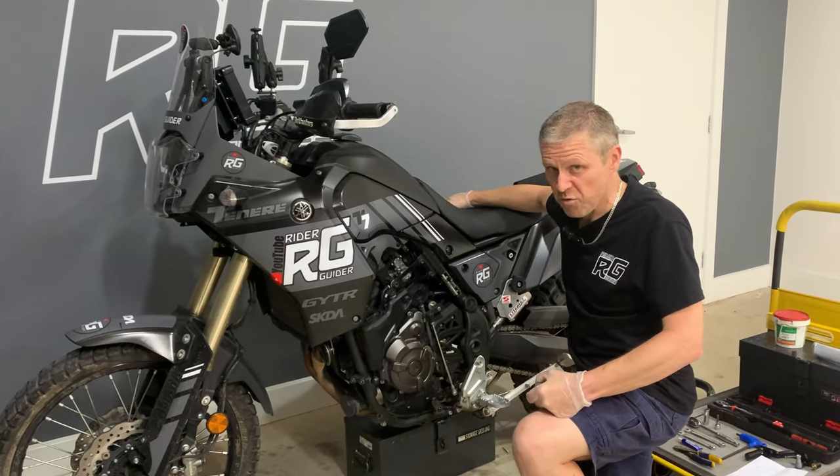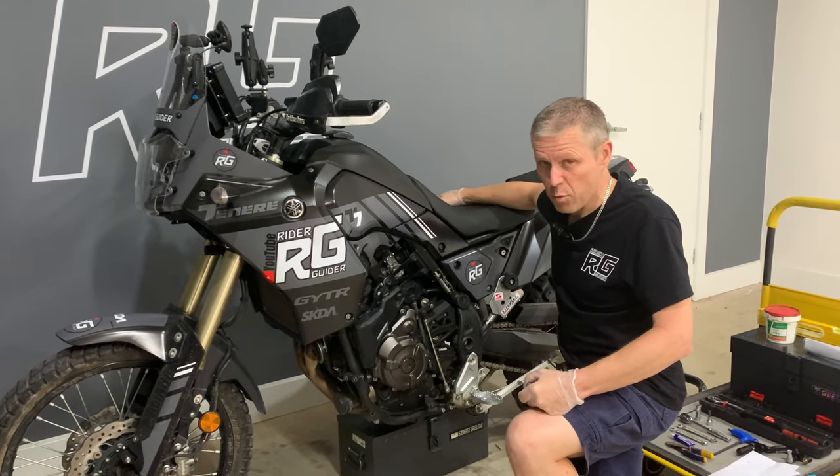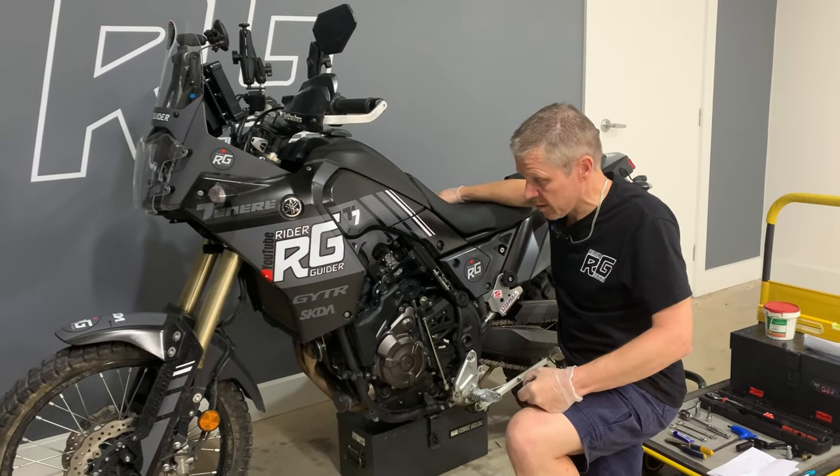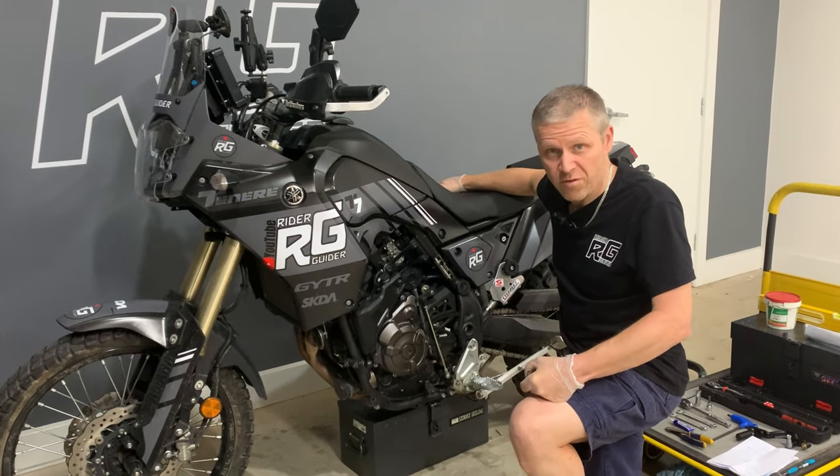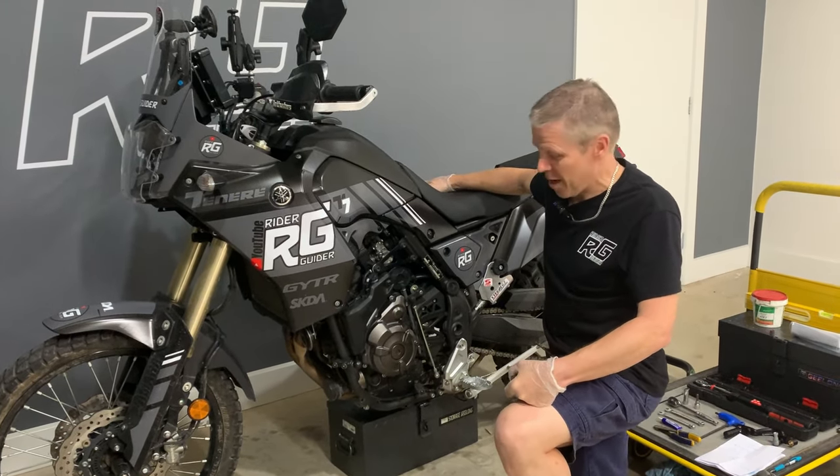However, it does have some flaws. Well, maybe one flaw — like a lot of motorbikes, having only got two wheels, it tends to fall over. Sometimes with rider input, sometimes without.